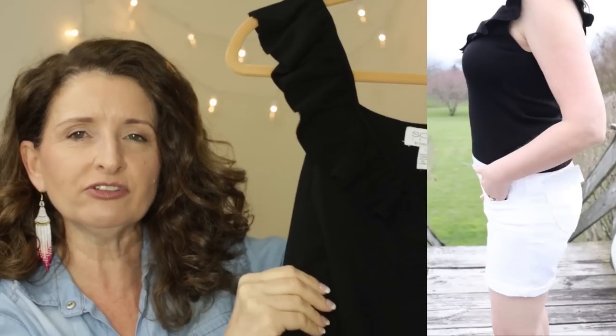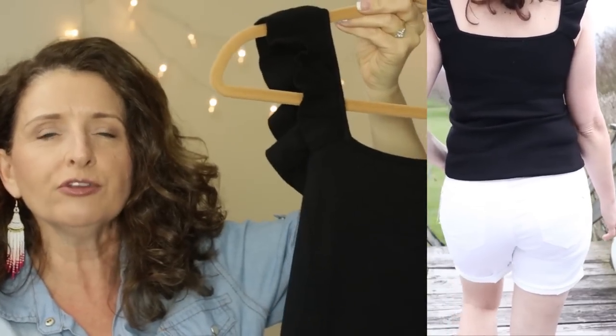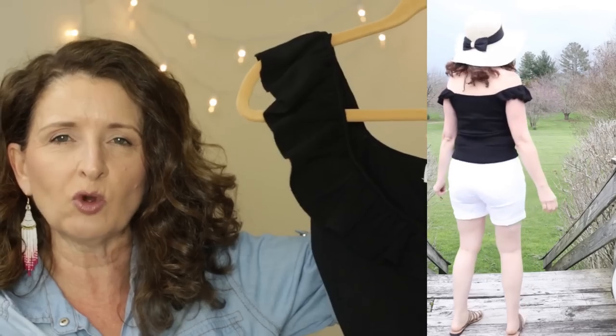I also want to mention this top by Sofia Vergara — it is completely reversible. You can wear it with the V in the front, the square neck, or off shoulder. I think this is so flattering, especially with white. This one is a keeper. I will probably feature it in my next Walmart video, but I have a feeling it's going to sell out quickly. Whenever I'm filming try-ons, I love to do a bunch of mixing and matching with shoes, accessories, and bags so that whatever your style is, you can put together a head-to-toe outfit.